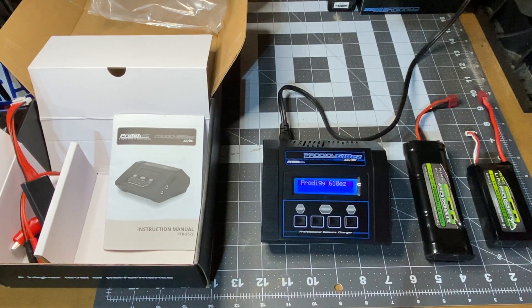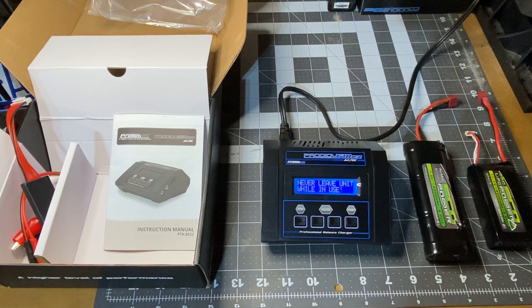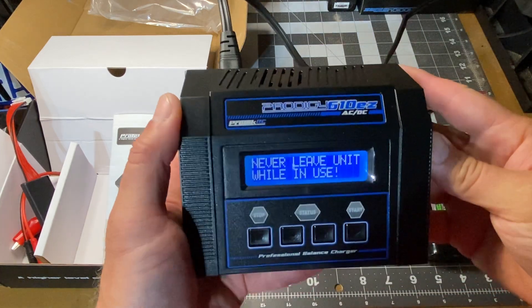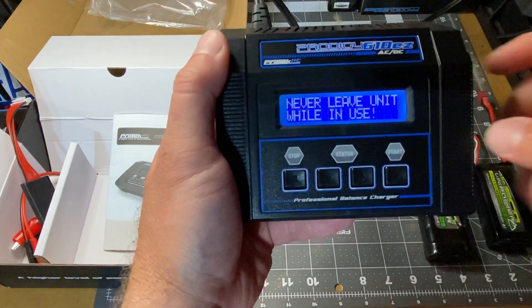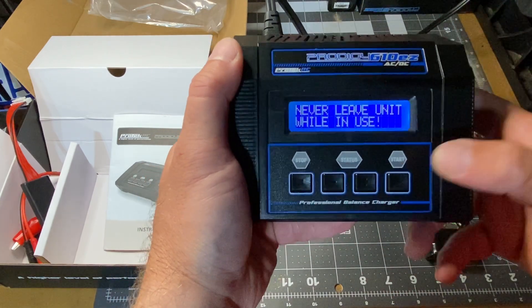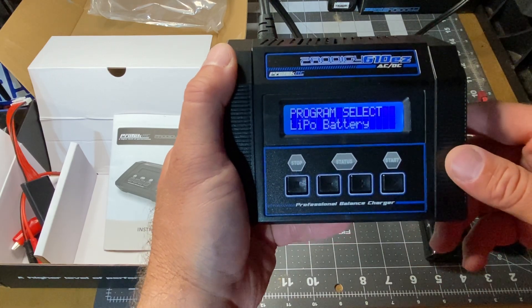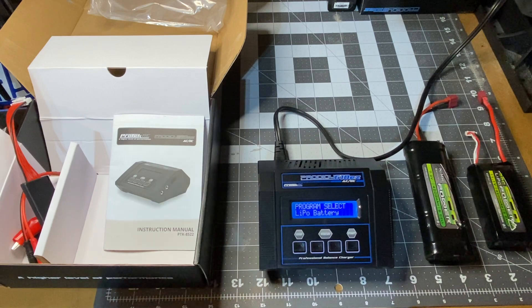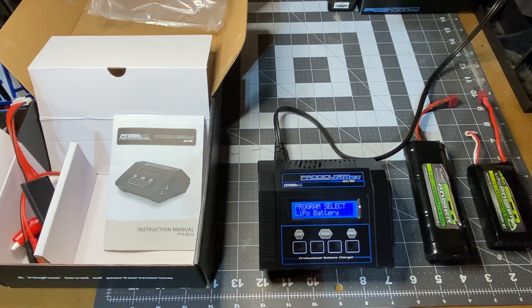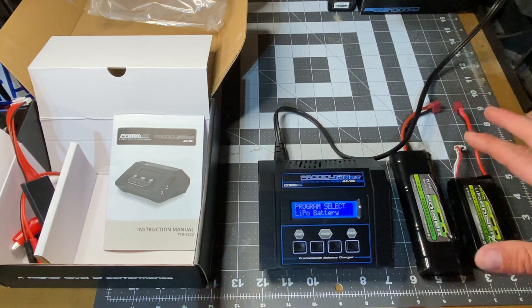Every time you plug this in it's gonna say: never leave the unit while in use, read manuals, just click the start button. Bottom line is anytime you're charging batteries, always keep an eye on them — never leave them. When you're charging LiPo batteries, which I'll talk about in a second, always supervise.